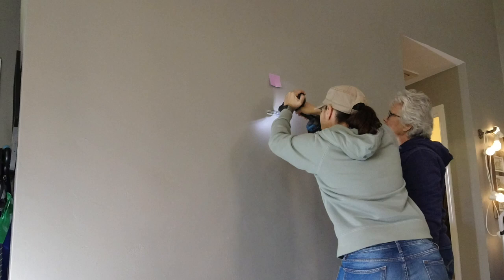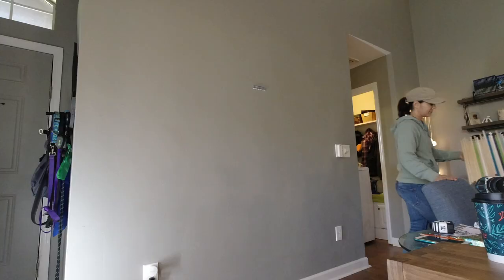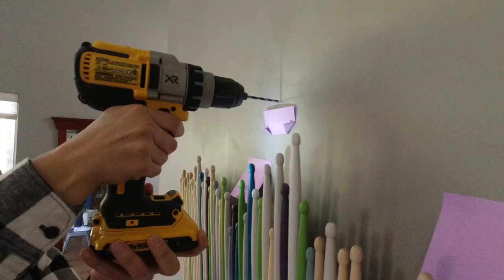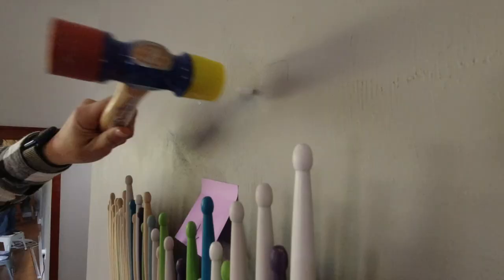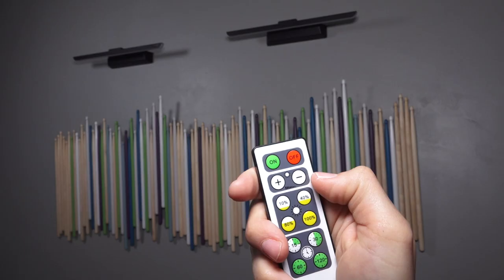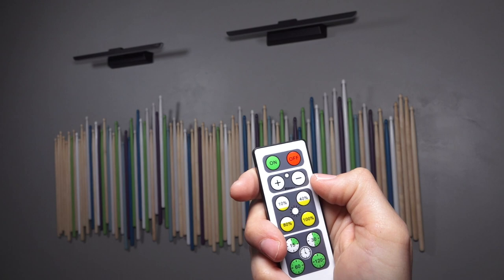The cleat just slips right on top of the wall cleat and holds securely. We found a few artwork LED lights on Amazon and added those to the top. Each one takes three C batteries. We drilled a pilot hole, added the anchor, and screwed the mounting plate to the wall. The lights can be turned on at the source or with the included remote.